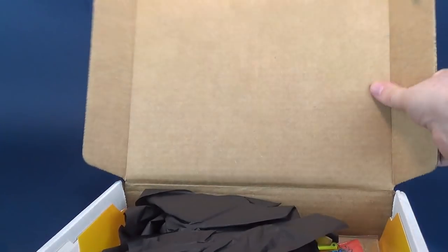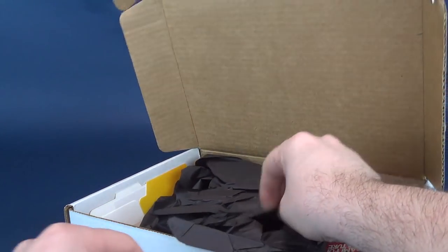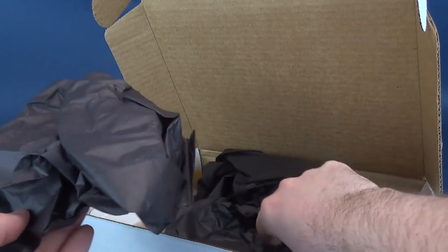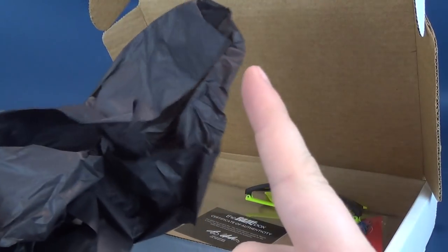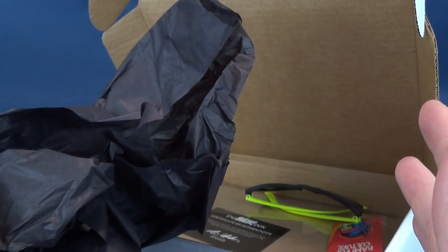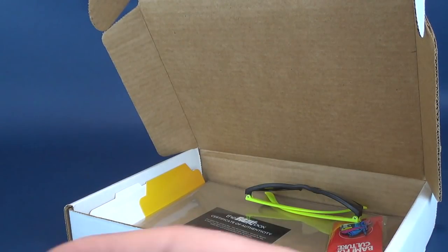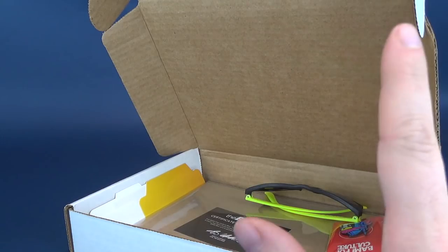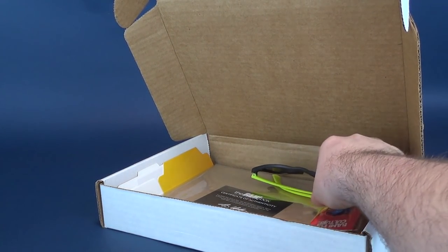We go ahead and open this up — immediately treated to a stubborn hinge — and on top of that we've got black packing paper. Last time I checked there's no film or television of recent memory that has black paper, so I don't think these are replicas of anything. As I throw that away, somebody's gonna say 'hold on, that was a replica' — no it really isn't.